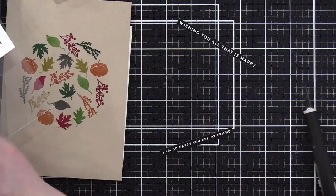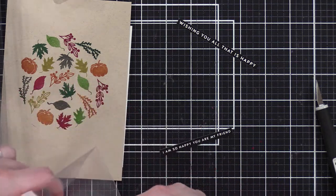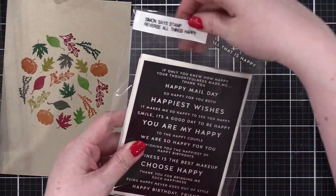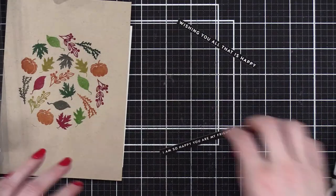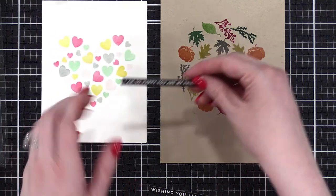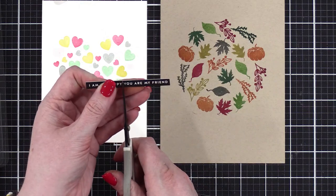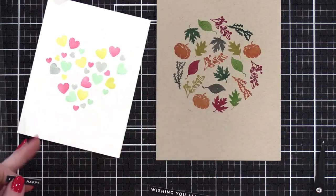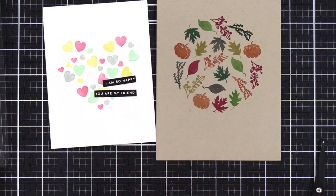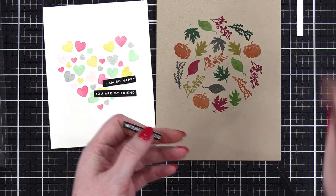I like to use a ruler and a craft knife to cut these out because then you can cut the greeting out of just the center and still leave the rest of the sheet intact. There we go: wishing you all that is happy. And then the one right above it: I am so happy you are my friend — that's a cute greeting. I've never used one of these sentiment strip packs all the way through, but if I did it would be this one — Reverse All Things Happy. Seriously, I use it all the time. I am so happy you are my friend — I can put that right over there. And for this one: wishing you all that is happy. Perfect.